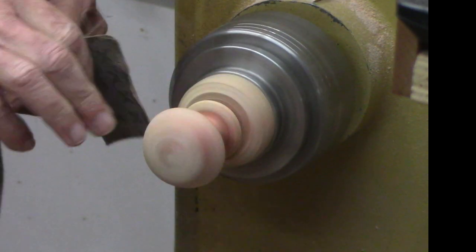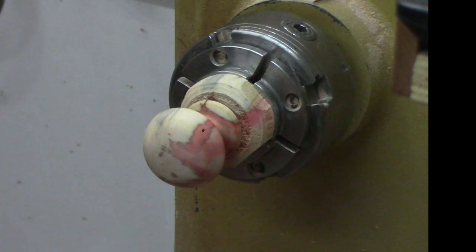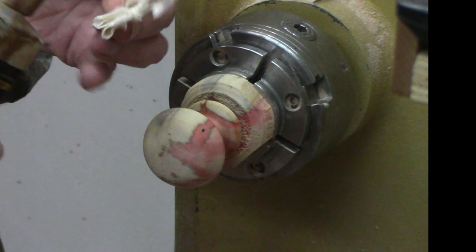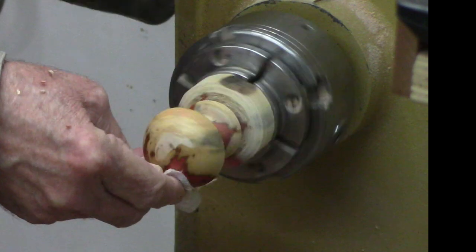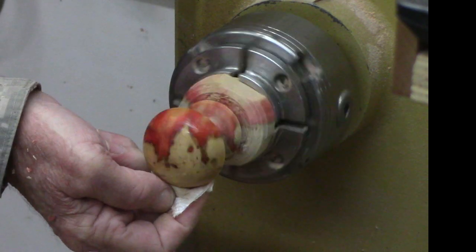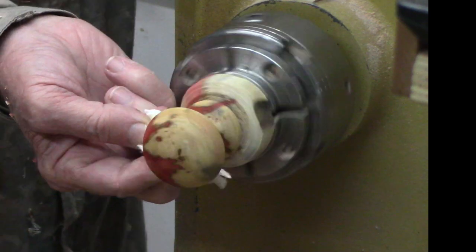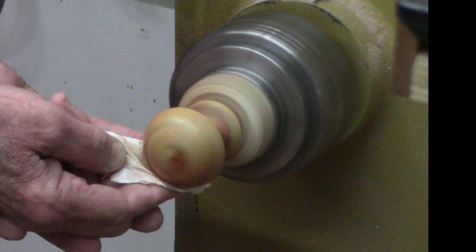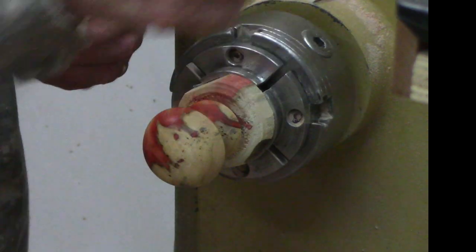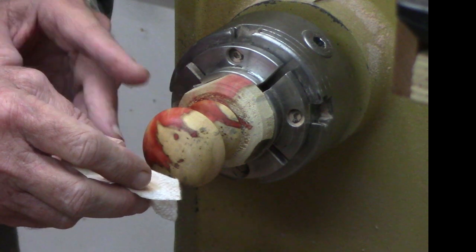A finish will not hide bad sanding - ever. Don't ever think it will hide tool marks or bad sanding because it won't. I'm just going to use some of this shellac based friction polish because it's fast and easy on these small kinds of projects - faster than my normal finish of thin wax. Get a little heat going to drive off the alcohol. Do keep in mind when using a shellac based friction polish, although it'll dry to the touch in a few minutes with heat, you need to let it cure for 24 hours.